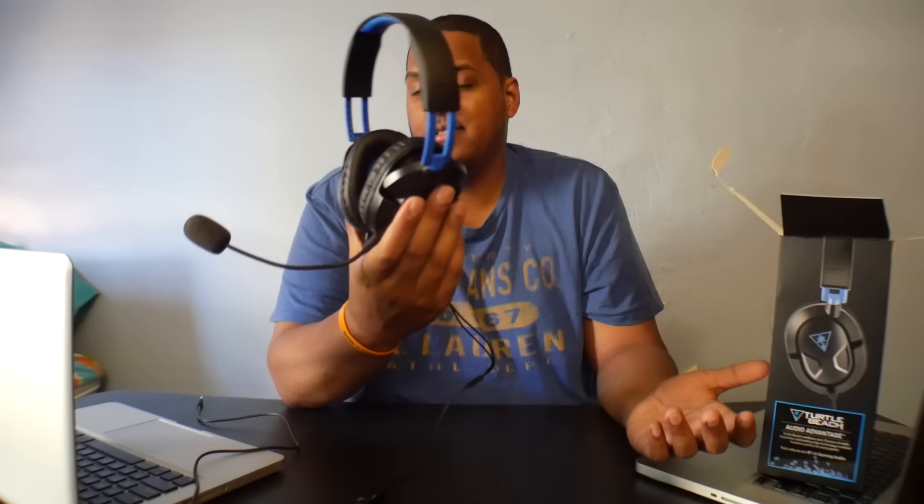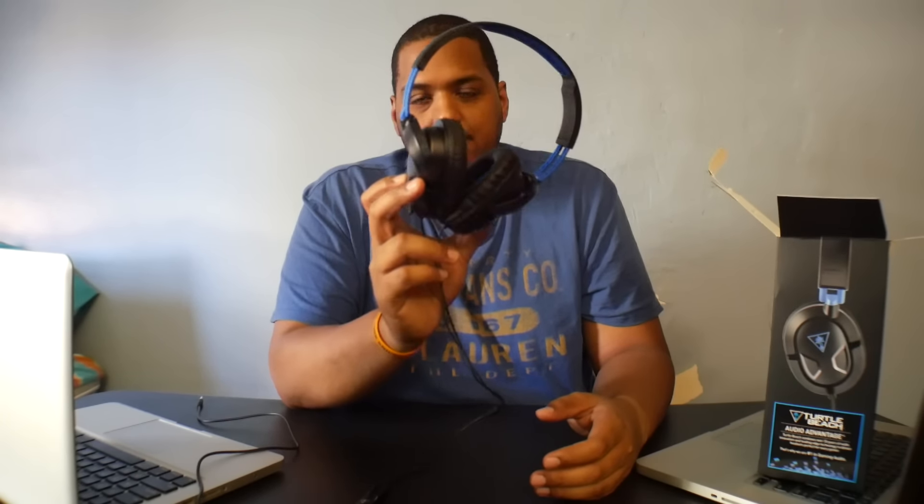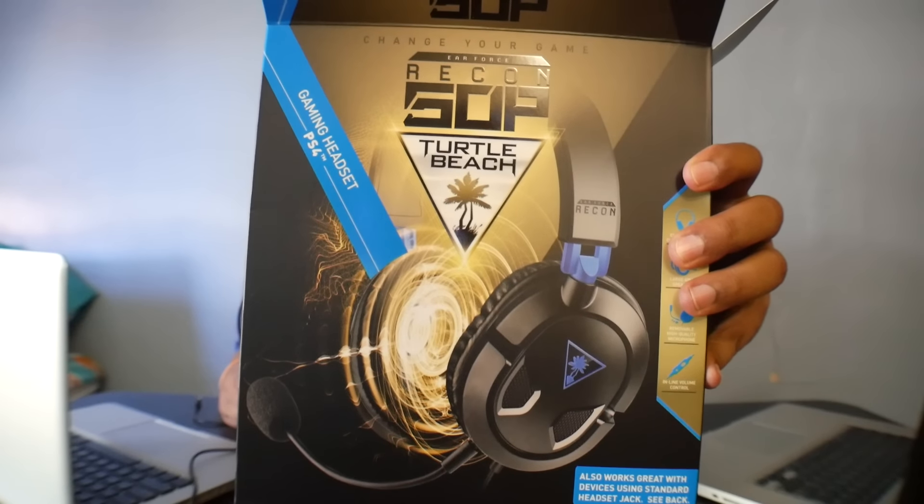Other than that, it's a crispy, clean headset — it sounds good, I haven't had any problems with it. It's a very good temporary headset if you just need something right there and then and don't have enough money for a wireless headset. If you can get the extra 40 to 50 dollars, I'd say get the big brother to this, which is the Turtle Beach 400. Anyway, that's the unboxing slash review of the Turtle Beach Recon 50P — rate, comment, subscribe, and I'll catch you guys in the next one. Peace.